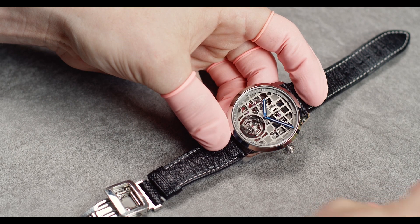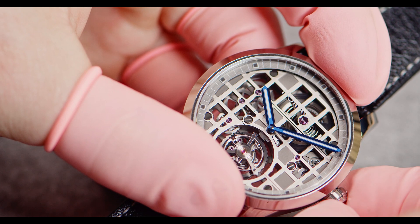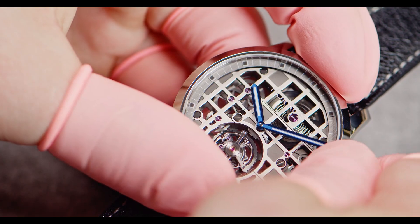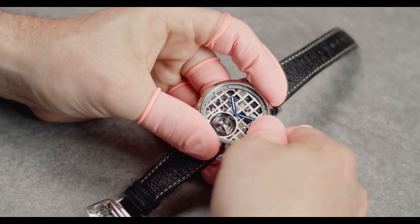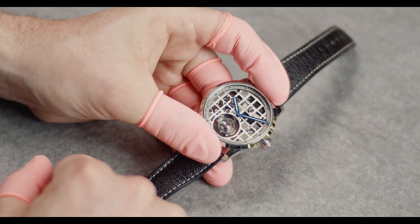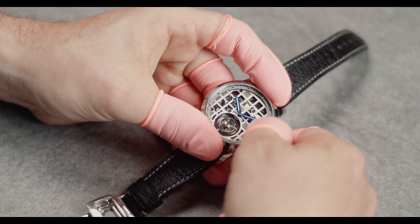The first thing you need to do is wind up the watch. What you can see right now is that I'm going to compress the mainspring. After a few turns you can see it starts, and it needs about 35 turns until it's full.